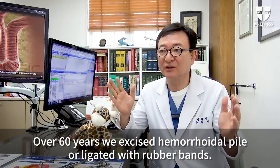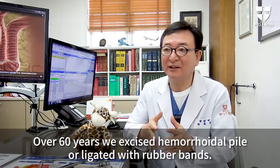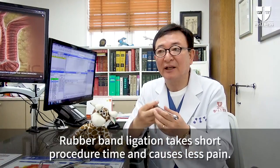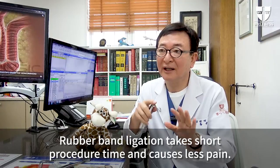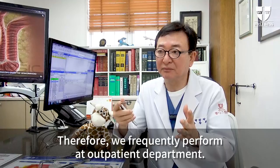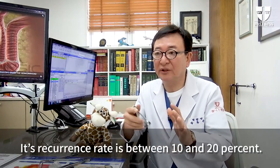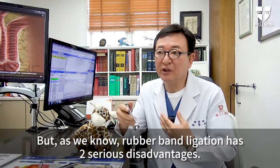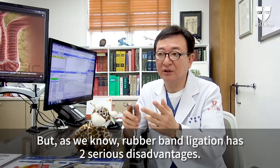Over 60 years, we excised hemorrhoidal pile or ligated with rubber bands. Rubber band ligation takes short procedure time and causes less pain. Therefore, we frequently perform it at our outpatient department. Its recurrence rate is between 10 and 20%. But as we know, rubber band ligation has two serious disadvantages.